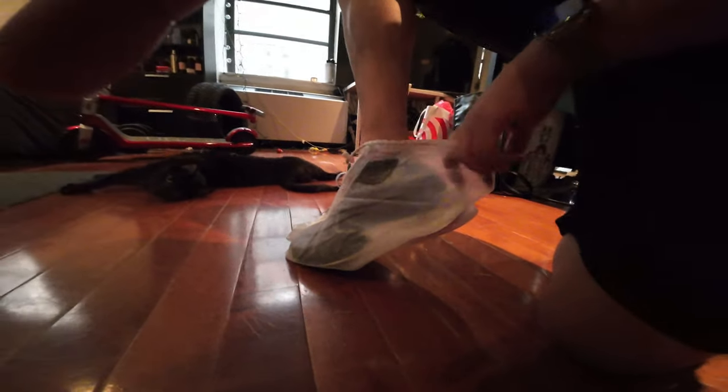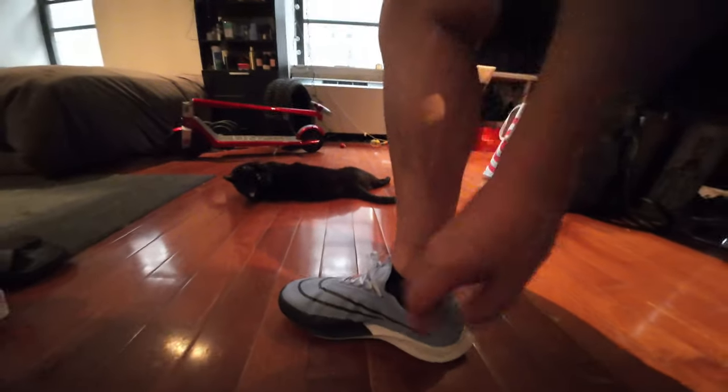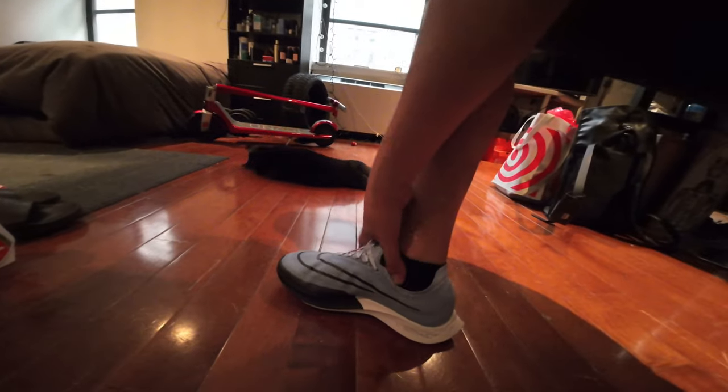I'm doing this one-handed, and the other hand has the camera. We're going to take these out — and how are they? The outside, again, is grimy and ugly. The inside here — bone dry. I can even feel around my ankle where there's a bunch of crap from the street, and these are bone dry. Socks are dry. They are clean.